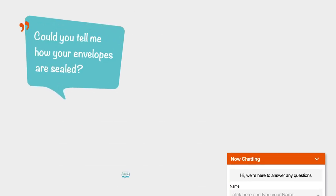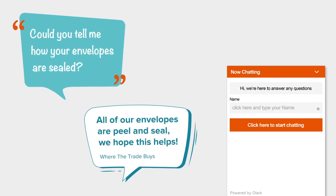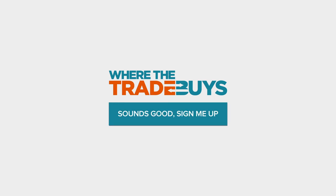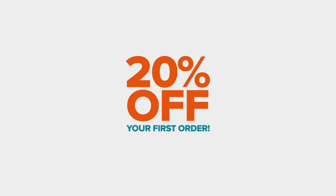If you need any additional help, our customer service team will happily answer any questions you may have. Sign up to Where The Trade Buys today and you'll receive 20% off your first order.